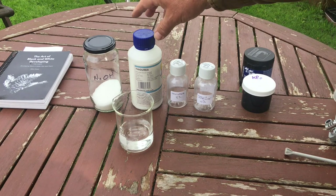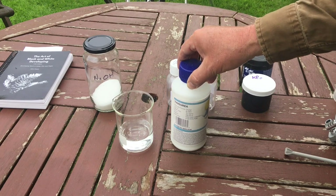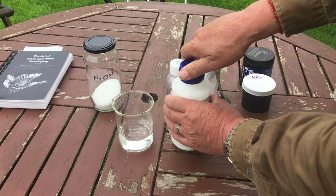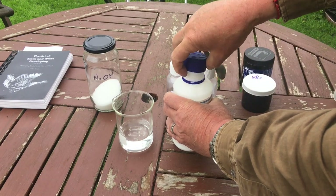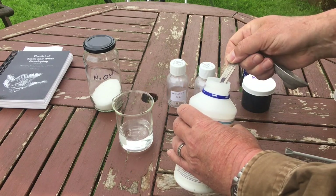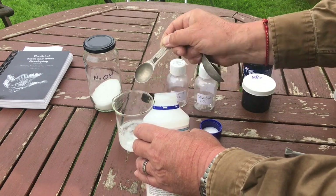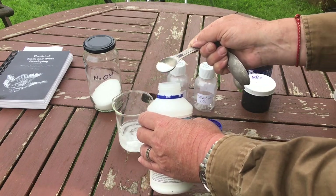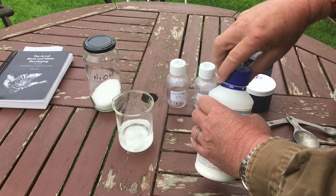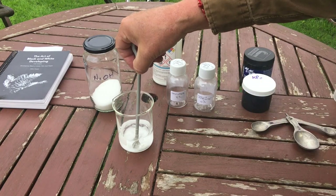The first thing I'm going to do is make up the thiourea. Like I said, I need one and a half teaspoons. Here I have my teaspoon measurements and a hundred millilitres of warm water. I'm not even going to level the teaspoon because this is a very simple operation. One and a half teaspoons. Let's stir that up and dissolve it.